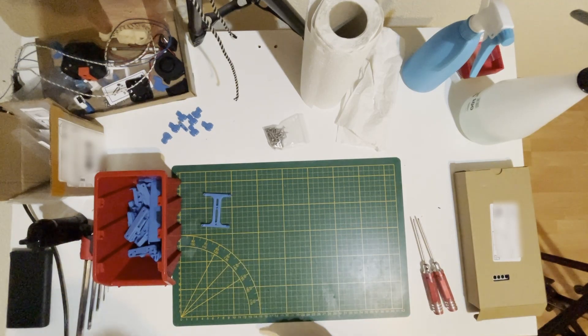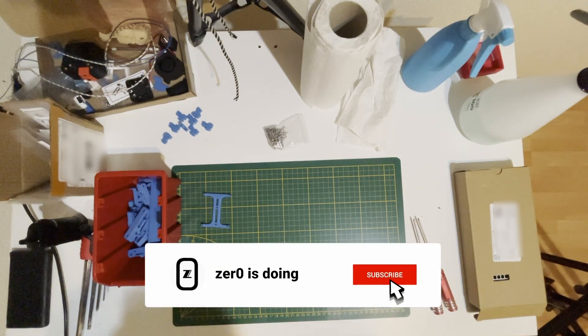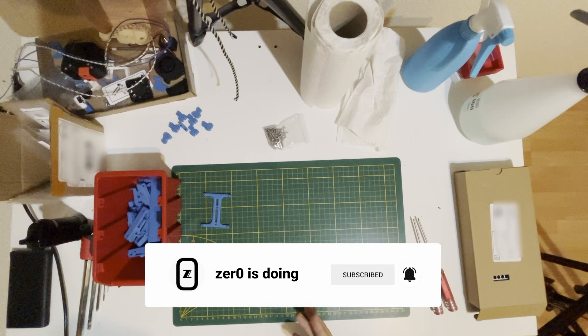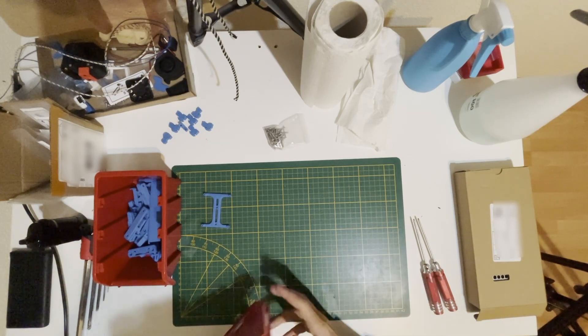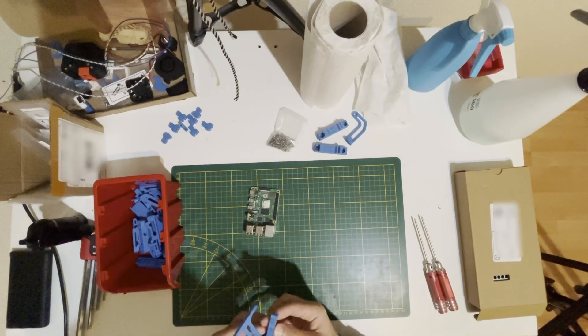Hello everyone, today we will continue with the electronic chambers and wiring. First I will prepare the boards and the PCU with the bracket. We can start with the Raspberry Pi — we will screw these two pieces together.